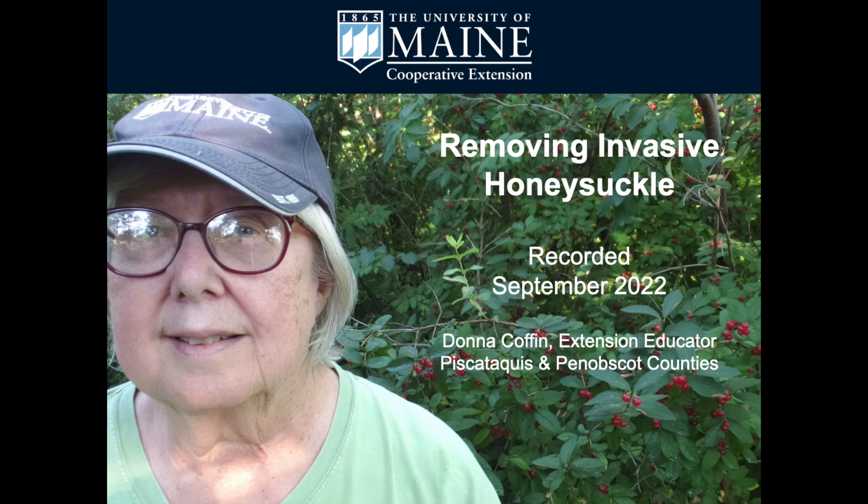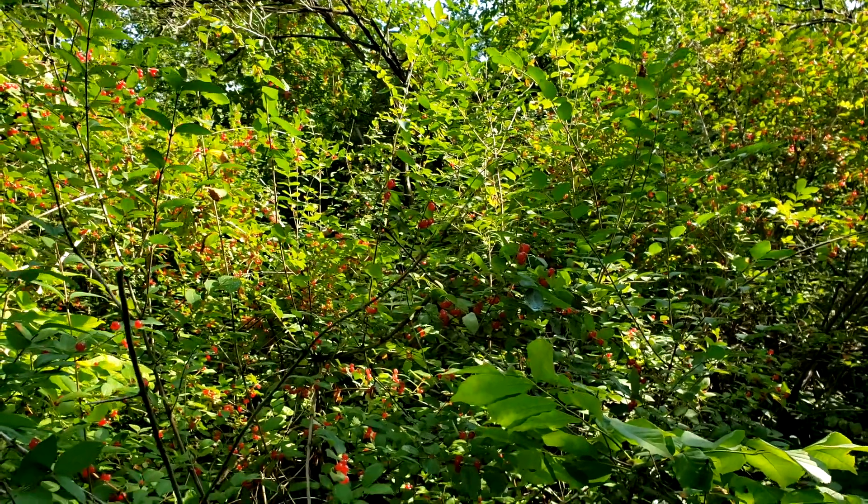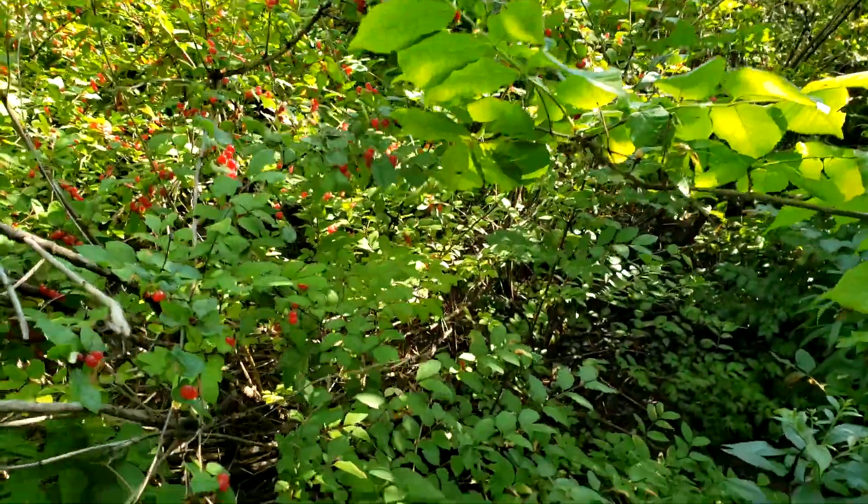Hi, I'm Donna Coffin with the University of Maine Cooperative Extension. Today I want to talk about invasive honeysuckle removal. I have worked for UMaine Extension for a number of years and understood that honeysuckle could be an invasive plant, but didn't understand how invasive it could become until I bought this property 15 years ago.